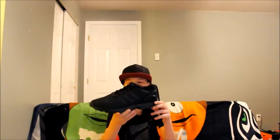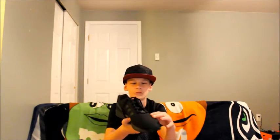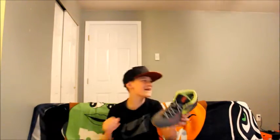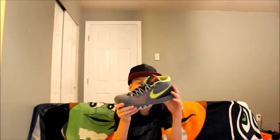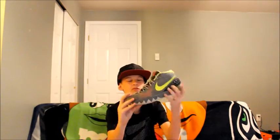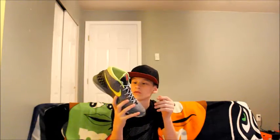These are my ZX Fluxes. They have like a reflective leaf pattern. These are my Kyrie Ones — I don't know what colorway this is, but it's one of my most favorite shoes in my collection.